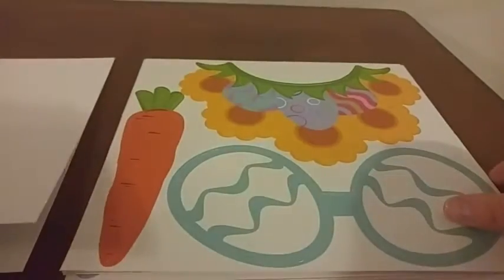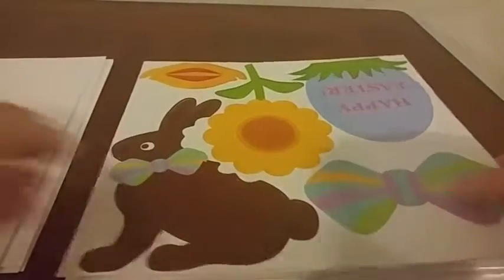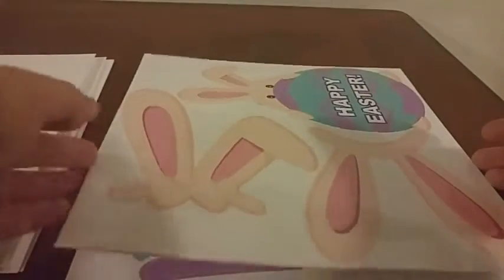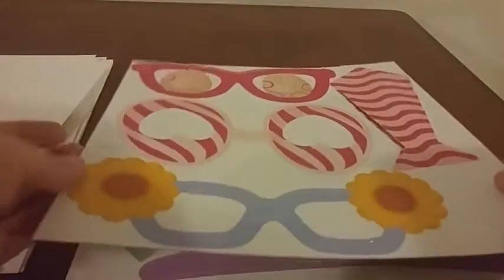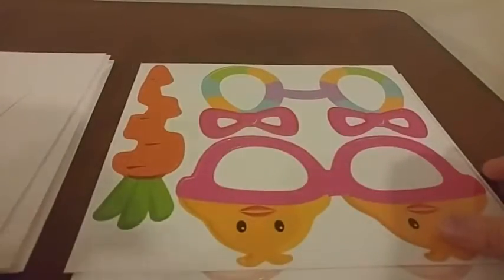There are religious pieces like crosses, there are carrots and bunnies, and there are props that you can wear. As you can see, some of these punch out pretty easily and are practically falling out of the pages, which is great because you will need to punch each of these out individually and assemble. Because these props are for Easter, you see a lot of bright colors and pastels and bunnies and little chicks.